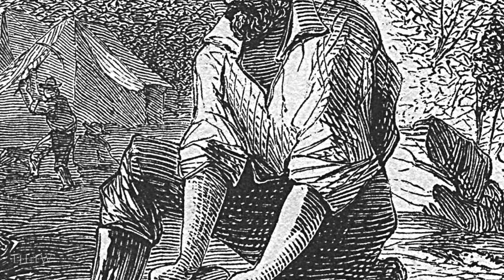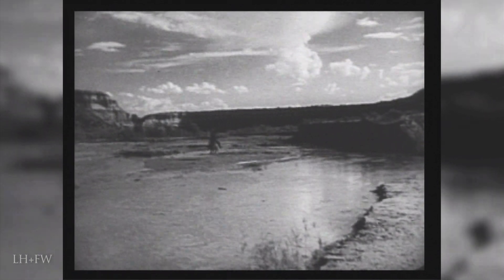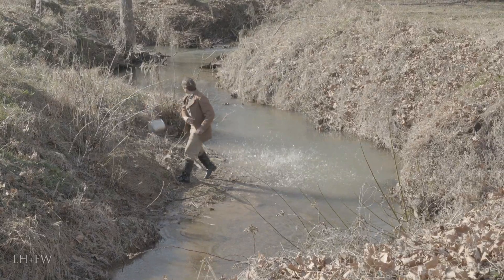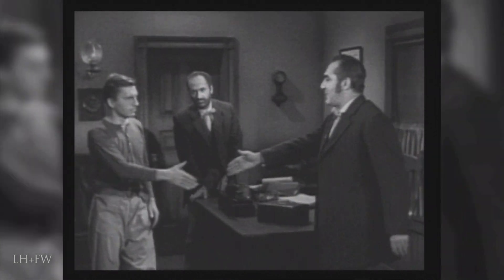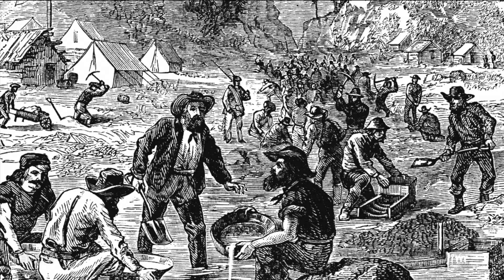It wasn't long into the gold rush before the placer miner slowly gave way to the larger operation. Many men who set out on an ambitious journey west to stake a claim and strike it rich found that they were either too late in finding the easy gold or were just in the wrong place. A journey that was born of independence soon transformed into one of paid labor. These miners found themselves working for larger operations run by the very wealthy, or for corporations, no longer working for themselves but simply working for a day's wage while someone else reaped the rewards. As the easy gold in the rivers and streams started to disappear, miners recognized that their tactics needed to change.